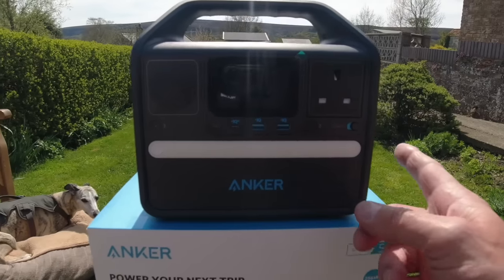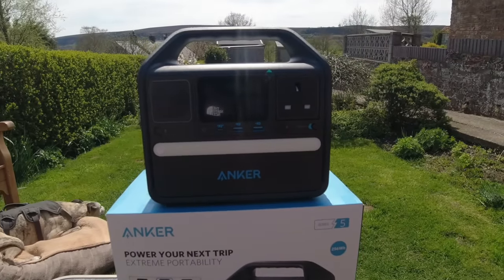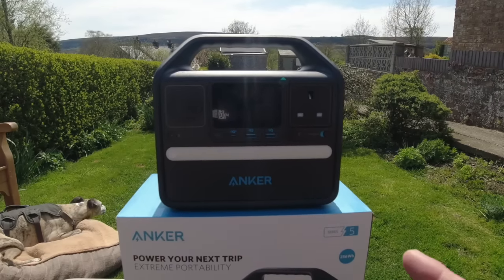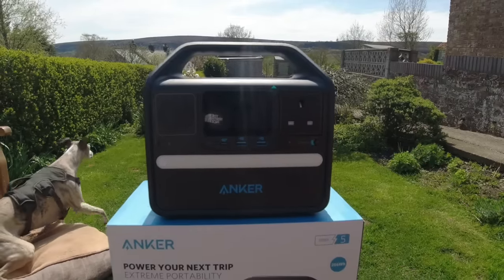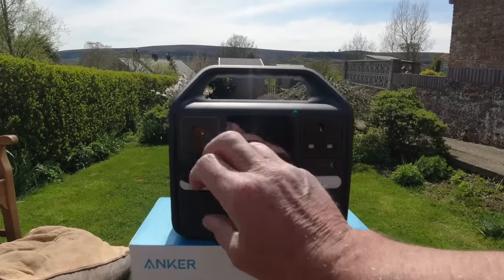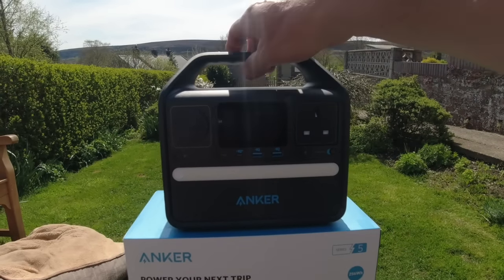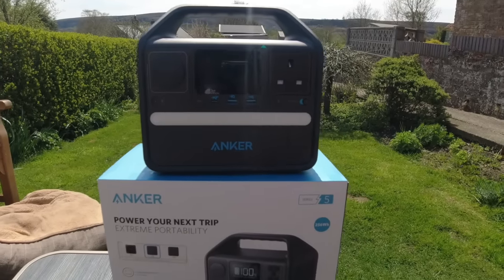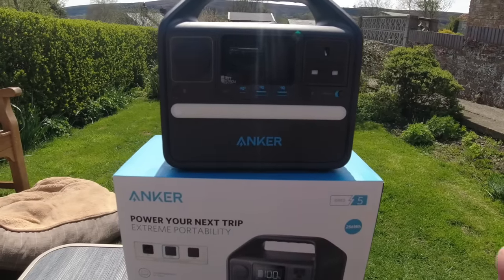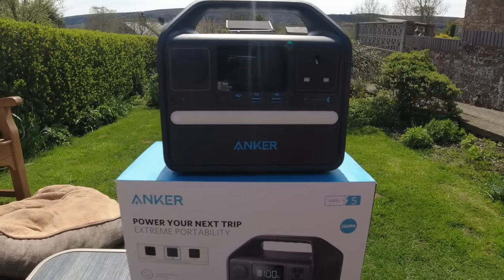This is the size of the unit — I'll put the specs on the size and weight shortly. This unit you could easily use for car camping, canoe tripping and camping, working outdoors, working in the garden. It's very versatile. You've got your 13-amp mains plug, two USBs and a USB-C, and the obligatory car socket as well. It's a really good size, not heavy at all. I put it in my rucksack and took it out on my motorbike, so it'd be great for motorcycle camping.